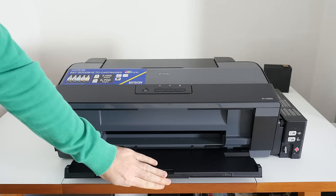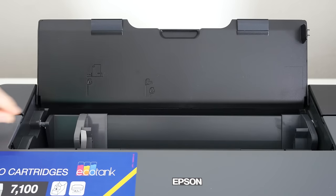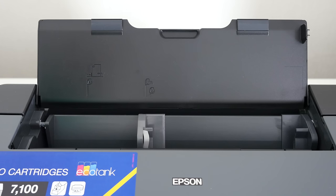Don't forget this is an A3 Plus size printer, so you need a fairly large amount of desk space to accommodate it. It's 705mm wide by 322mm deep and 215mm in height.